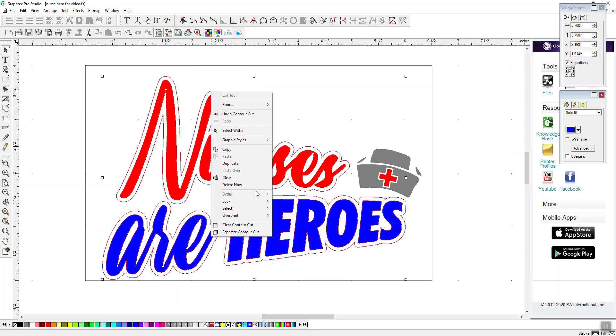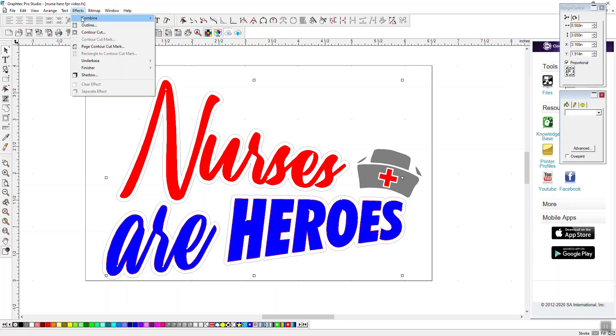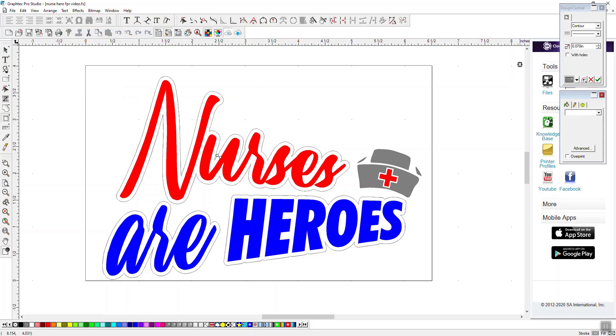I'm going to separate my contour cut, which means I'll be able to select it separately from my other lettering. So I've separated my contour cut. Now I'll do another one, except this time I'm going to go in the opposite direction — I'm going to cut out on the inside.